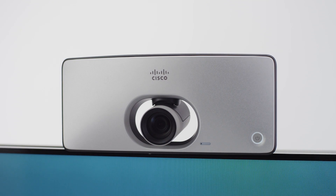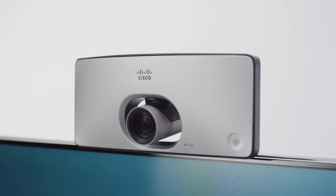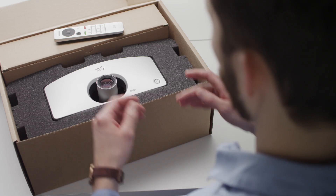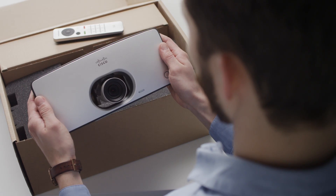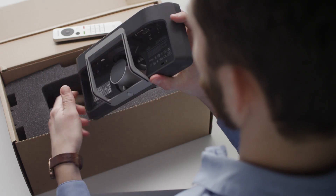Enabling video collaboration on any display can now be done quickly, affordably, and effortlessly for all your small collaboration spaces. The Cisco TelePresence SX10 is an all-in-one product, and with just a few simple steps, you can be ready for intelligent video collaboration.